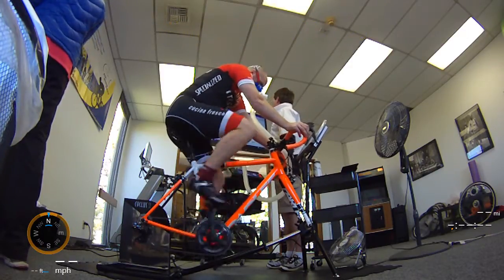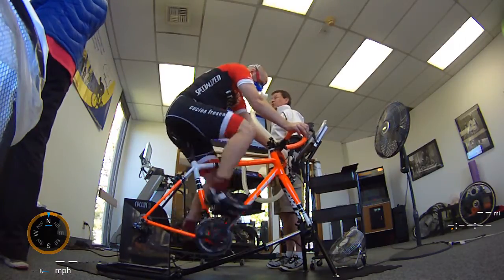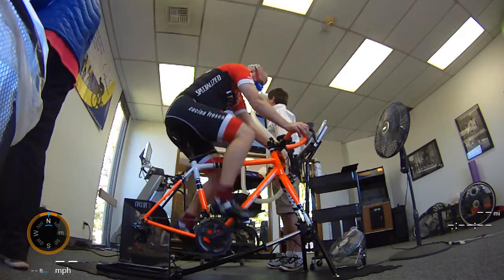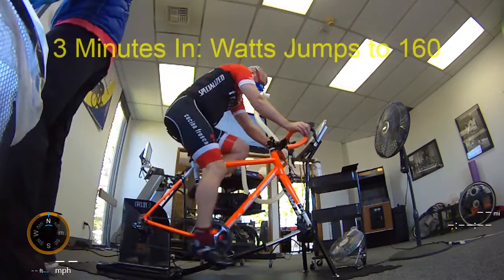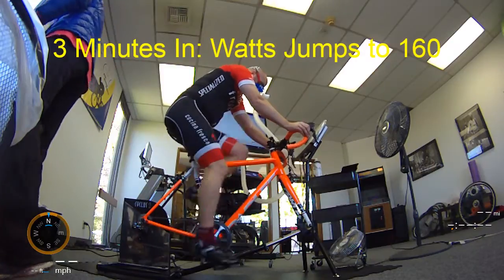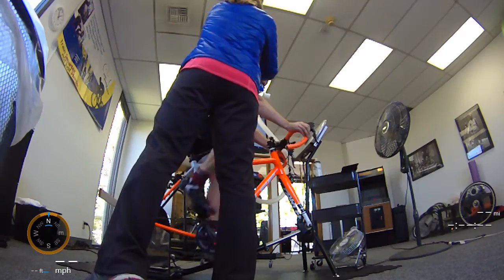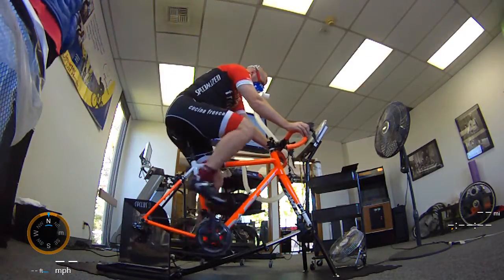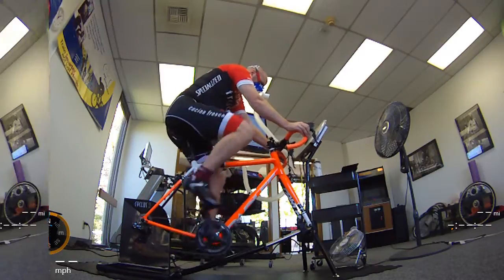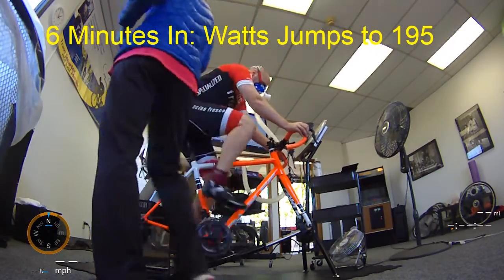It's a good bike. Nice and low, with .77 on the left side and .77 on the right side track. That's a good one.